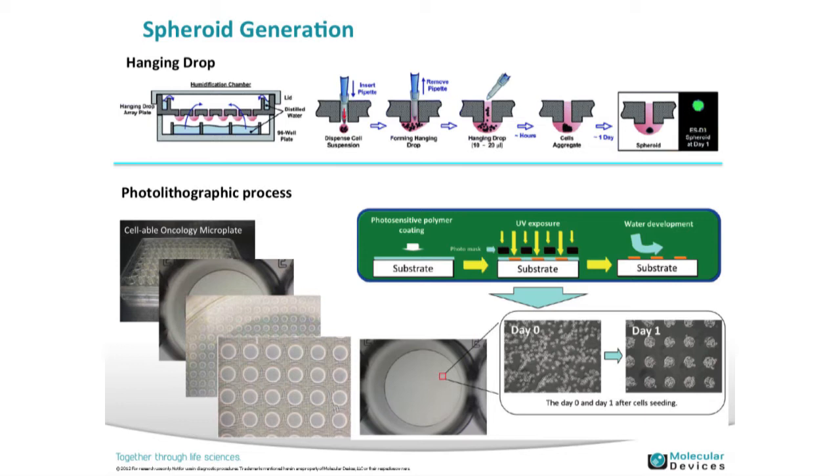You can put them just in Matrigel in a regular 96-well plate. One technology is the hanging drop system, where you have a suspension and your cells grow in the center of that. On the bottom, you could photo-treat these microplates to promote spheroid formation in an arrayed format, making them easier for imaging and analysis.